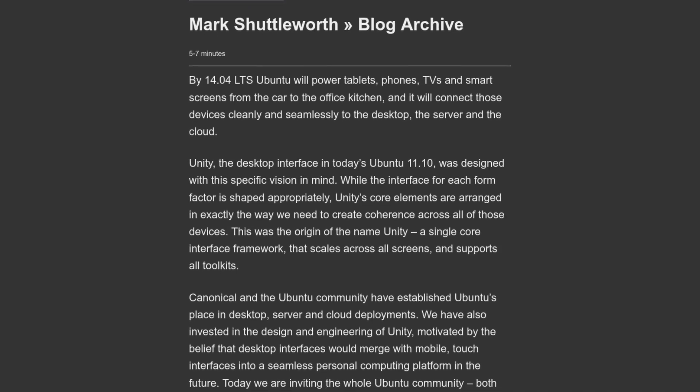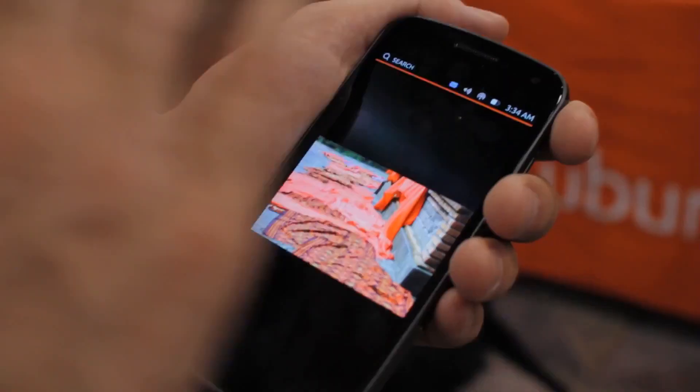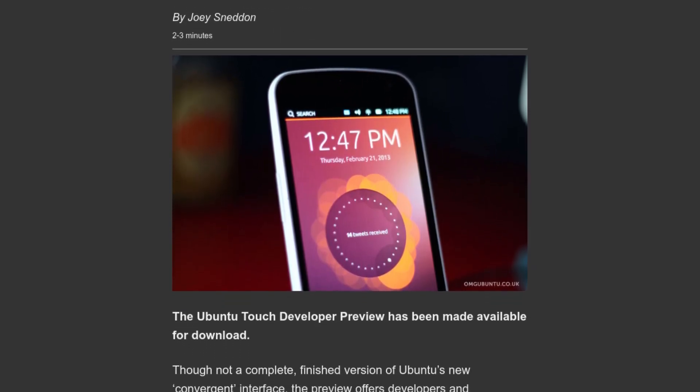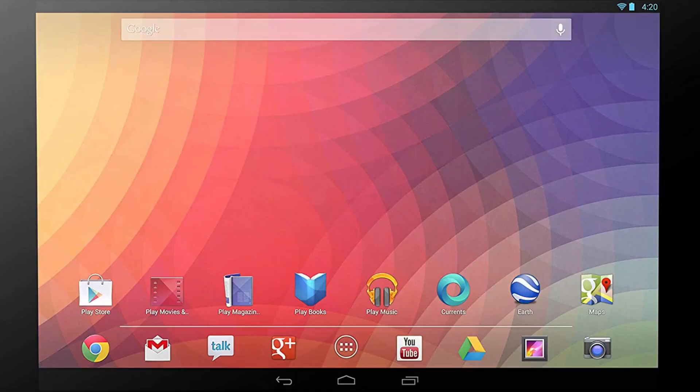In late 2011, Mark Shuttleworth from Canonical announced that by the release of Ubuntu 14.04, Ubuntu will support tablets, phones, and other smart screens. Later, in January of 2013, Canonical announced Ubuntu Touch and showed a demo running on phones at CES 2013. A month later, in February 2013, we got a developer preview for the Samsung Galaxy Nexus, the Nexus 4, the Nexus 7, and the Nexus 10. Over the next few years, Ubuntu Touch gained support for more and more devices until it got discontinued by Canonical in April 2017.